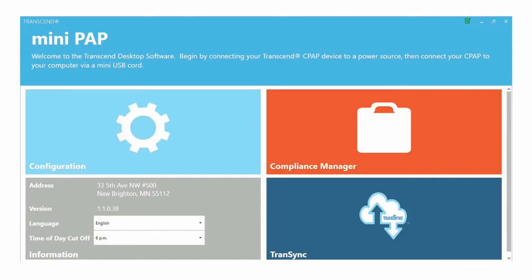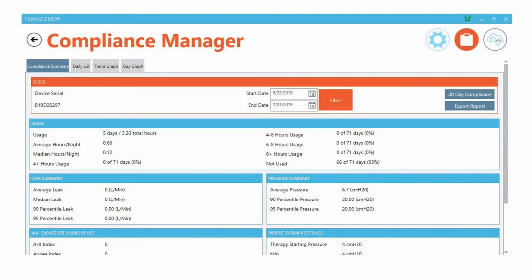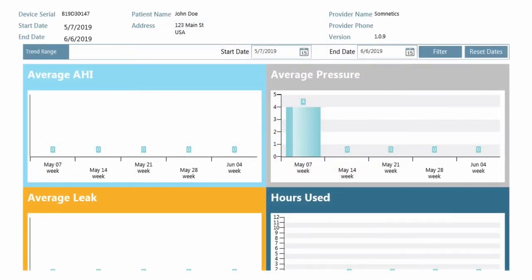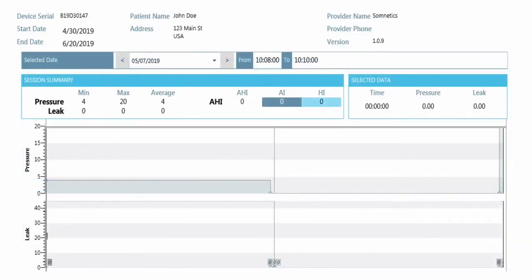The free Transcend software lets you view your compliance data and adjust the comfort features on your CPAP. Visit www.mytranscend.com/support to download the software to your computer. Connect your Mini CPAP to power, then to a computer with the included Mini USB cord to download compliance data or adjust your comfort settings.